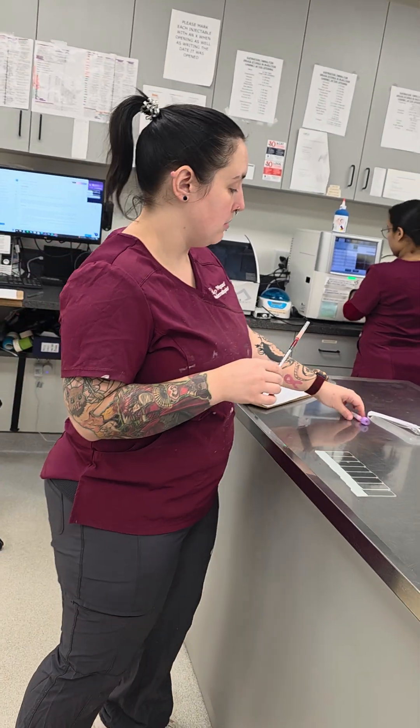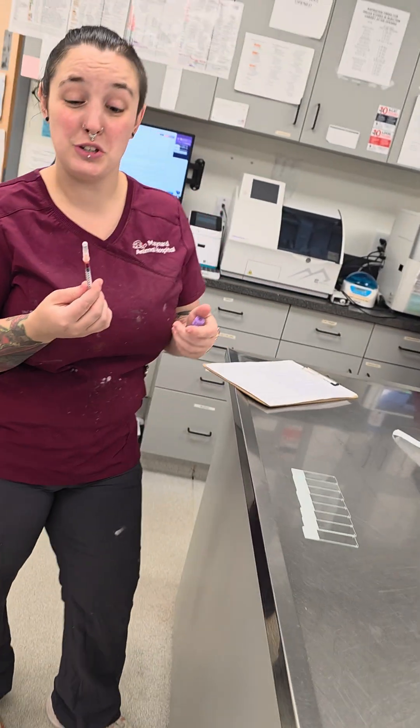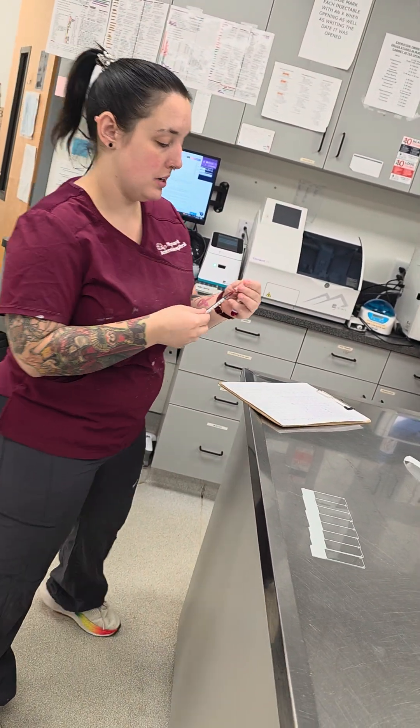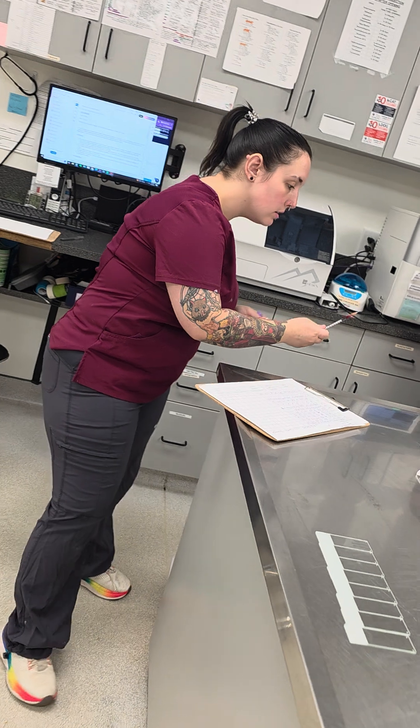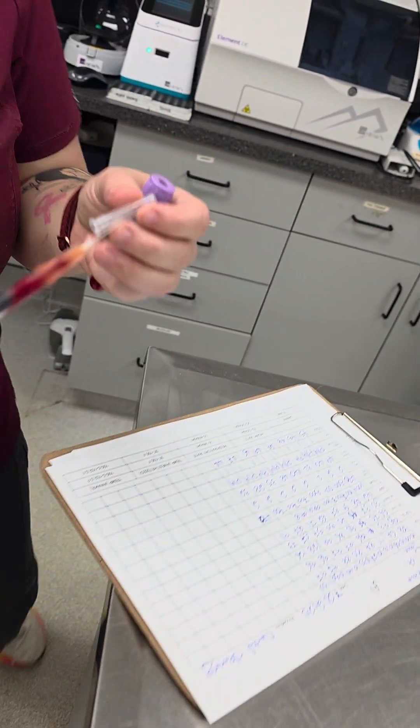Alright, we're going to make a platelet smear. So you have your sample, you get it in — it's easier for me to do it in a syringe — and then you will get on just to the edge, so that way there's no bubble.